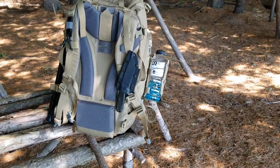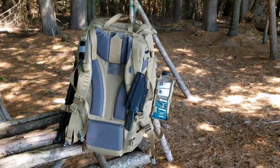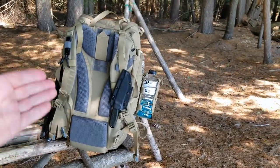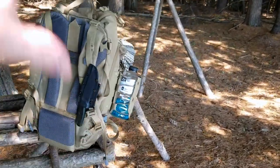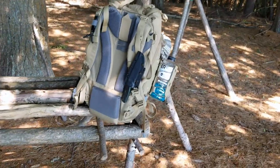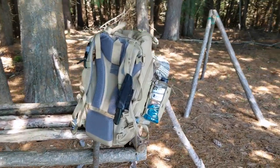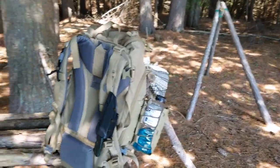For those of you who have been asking why I use this more than the Rush 24 — that is it right there. The rest is great, the rest is wonderful, but it's this carrying system area that really does it for me. I hope that answers some people's questions. Please be well, stay safe, and we will talk soon. Bye.